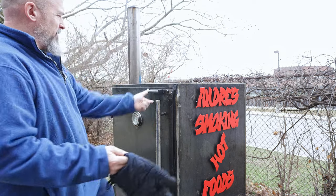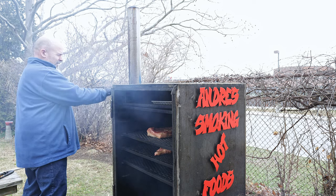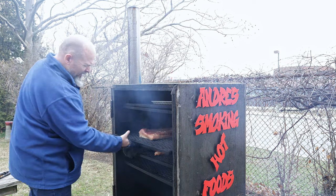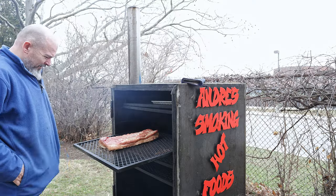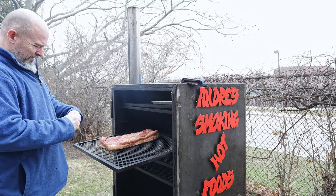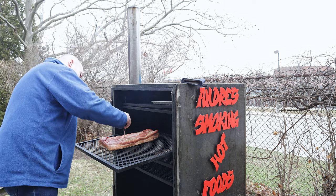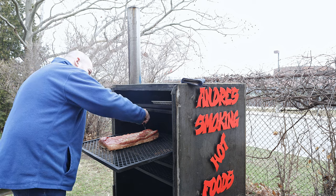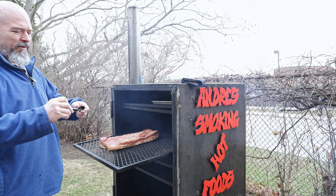Welcome back outside everybody — it's been an hour and a half. I'm curious, so we're going to look and take the temperature. It's looking good. We're at about 145 — almost there. Let me hit the thicker part — nope, 139 there.